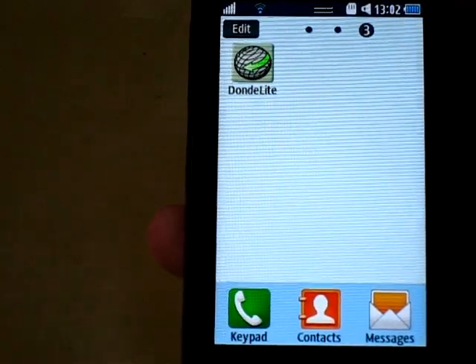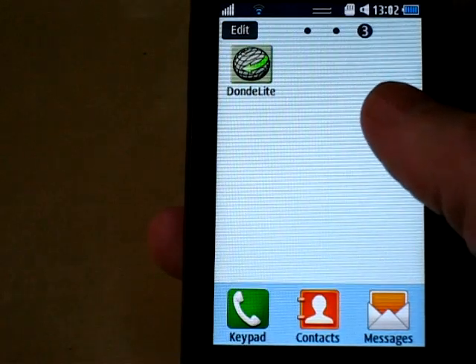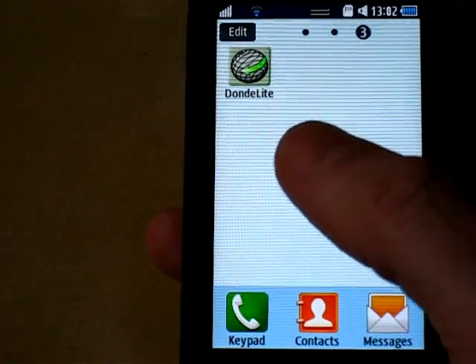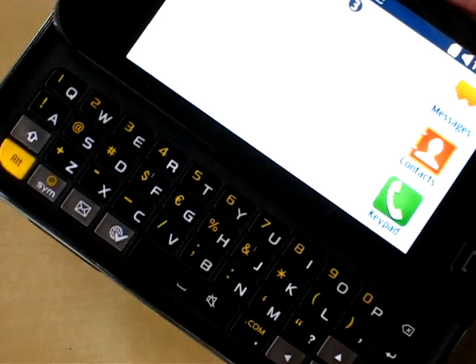Today I'm going to show you Donde Alight, which is our GPS app for the Samsung Wave. It works on the models 525, 533, 723, and probably a bunch of others by the time this comes out. This one's the 533 with the keyboard.